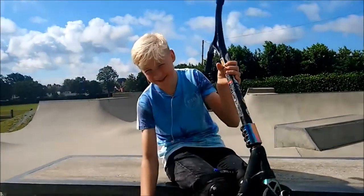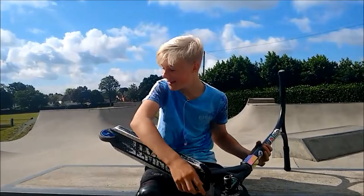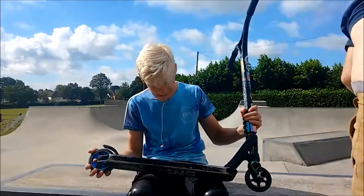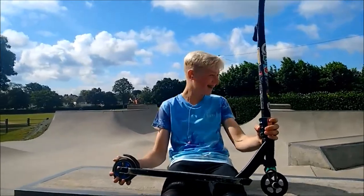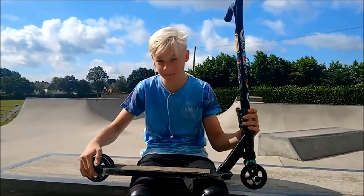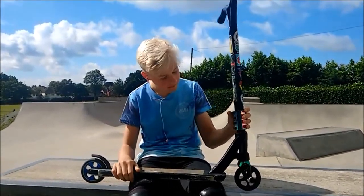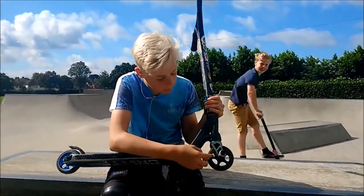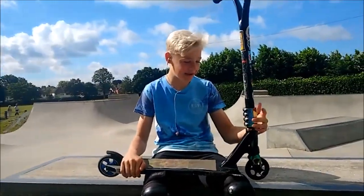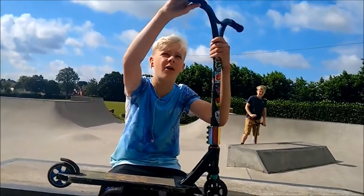This is my scooter check. I have a Mod front wheel. I've got a crisp back wheel. I've got a C4 Lux in black. I've got a Blunt traditional rubber. I have a neochrome drum cup, I've got RWE bars, I have ODI grips, and I have RWE bar ends.